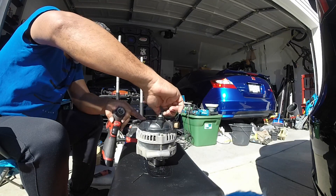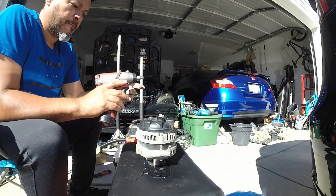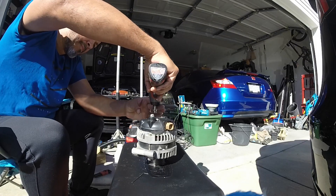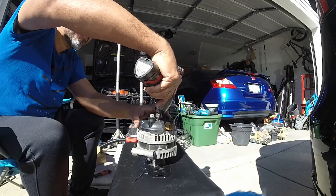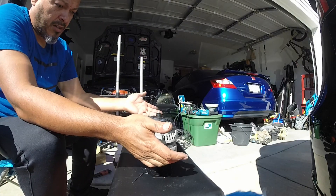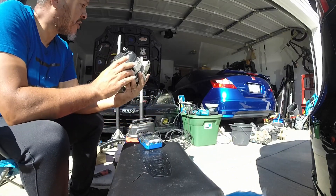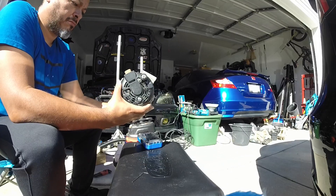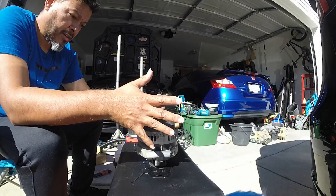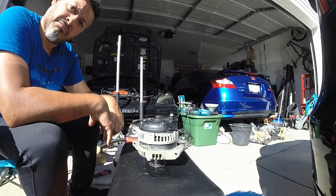Always start all the hardware by hand when reassembling to prevent stripping, and if you don't have experience with the torque, do it by hand. And that's it — that's how easy it is to replace this connection on the alternator for an 8th gen Honda Civic SI. There are other variants to these alternators made by different manufacturers with different internals, so always inspect first before ordering your parts.